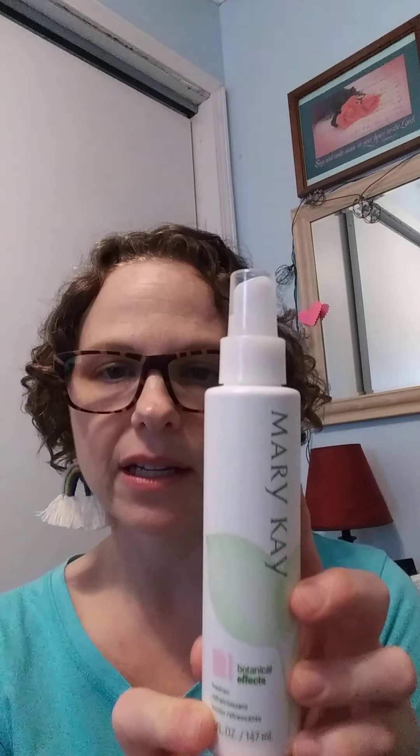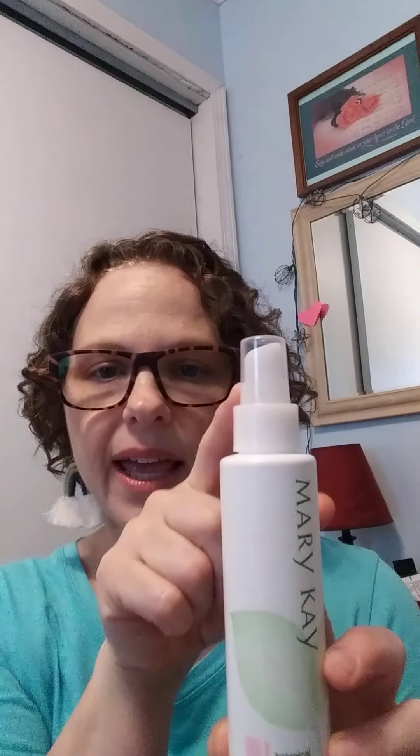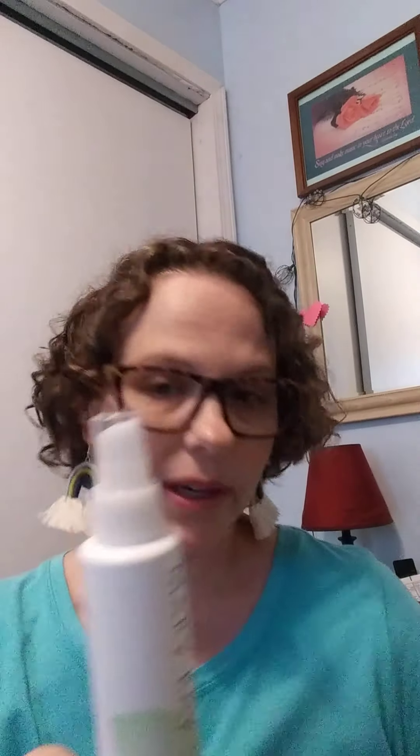The next step would be number 3 and it is Freshen. Freshen comes in a little pump like this and it's an alcohol-free toner. So you do it after you cleanse — that's the first step — and the second step would be this.